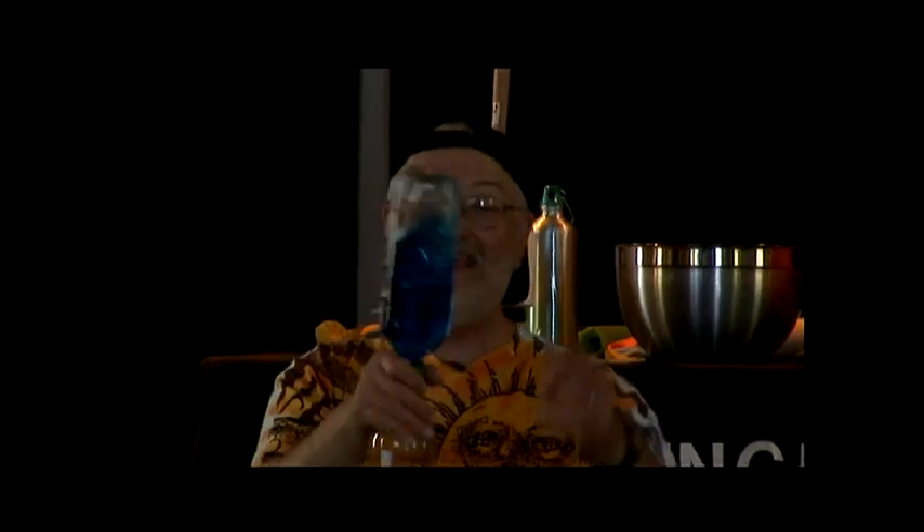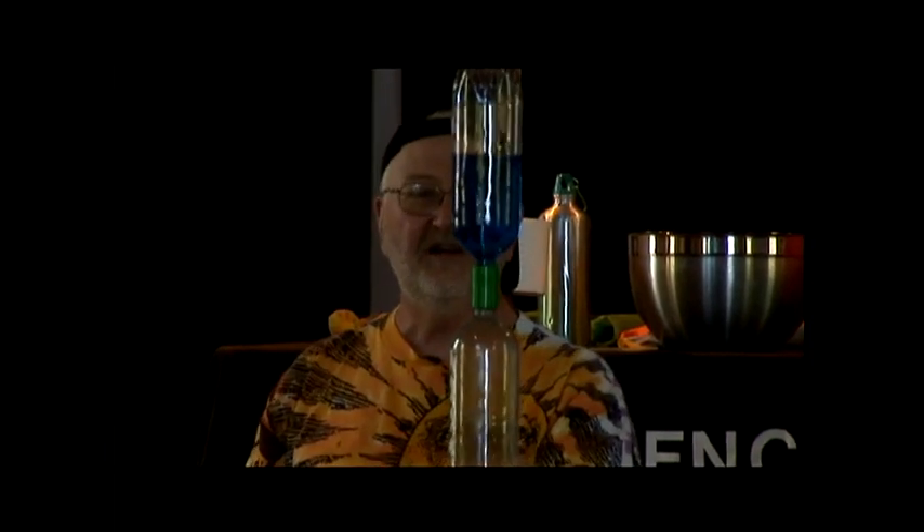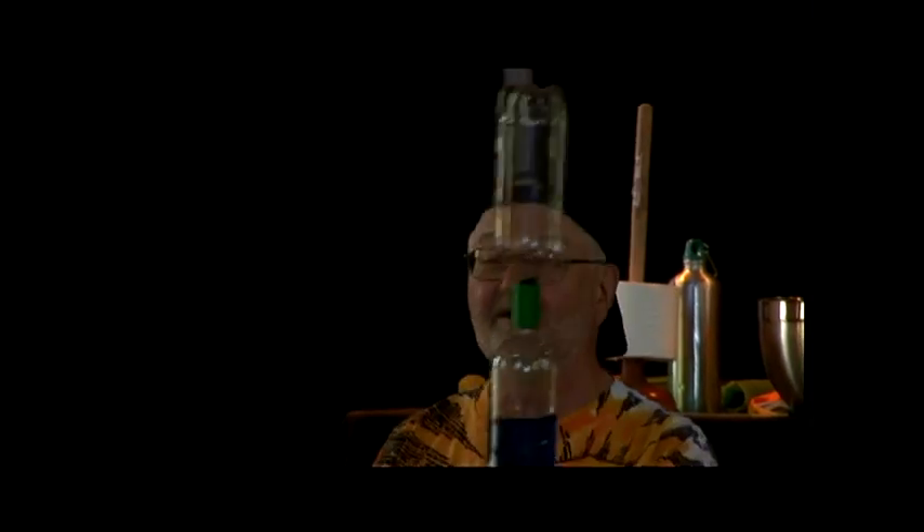Back in the 1800s, a very clever dude figured out how to put a tornado in the toilet. Somebody's got to know his name — the man responsible for the modern flush toilet. Sir Thomas Crapper! That was his real name. He was the one who put that tornado in the toilet. They knighted him for it because it was such an important thing.